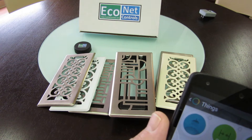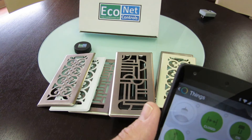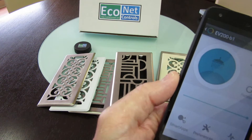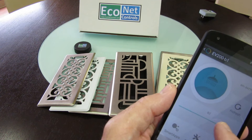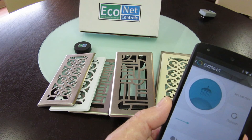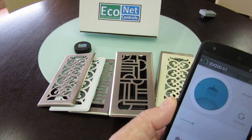You can see it open, and I'll close it. Then you can go into the app in more detail, and I'll use the partially open or closed function — the percentage, the dimming function as you might call it.